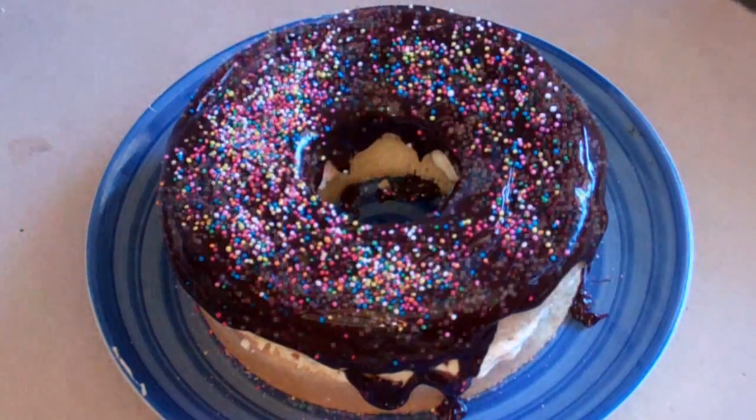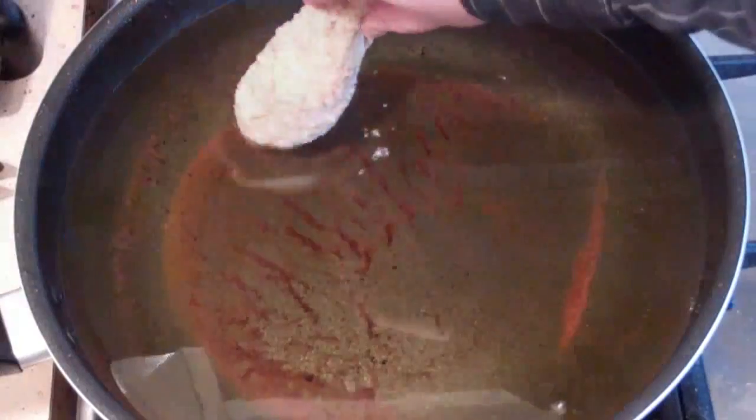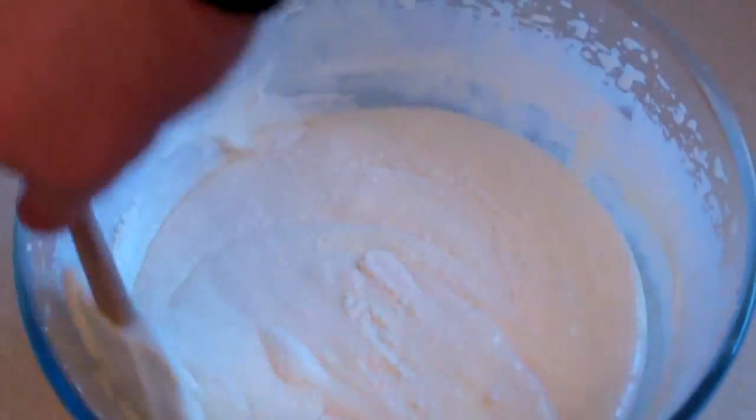G'day, welcome to the Simple Cooking Channel. Today I'm going to show you how I make a White Christmas Chocolate Coconut Mousse. This is divine.